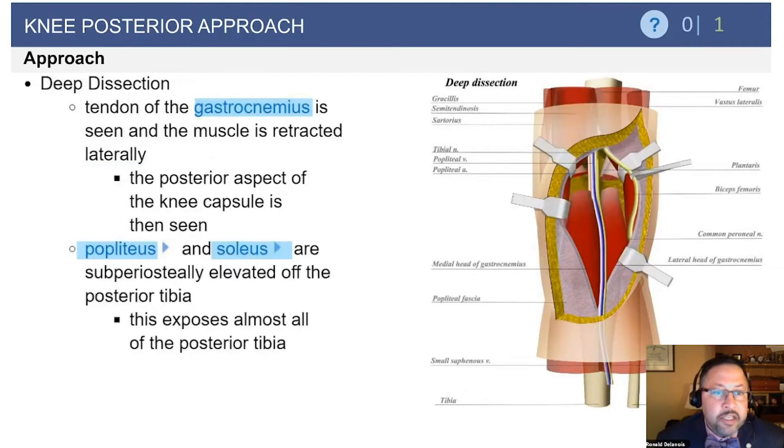The deep dissection involves identification of the neurovascular structures that are located, again, between the medial and lateral heads of the gastrocs.